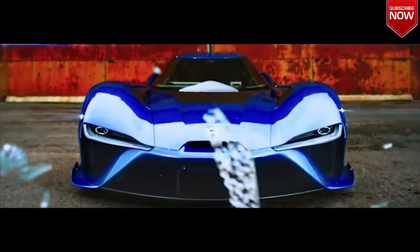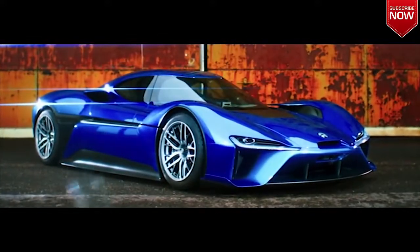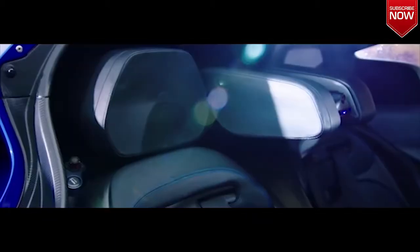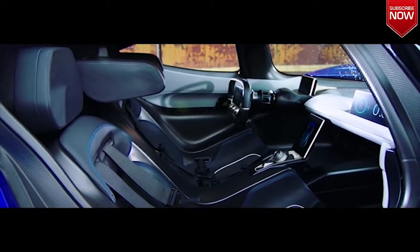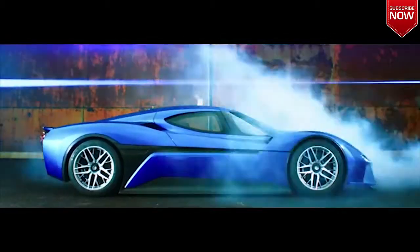Here it is. It's called the EP9. And it's pretty clear that this is no Nissan LEAF, because a LEAF doesn't have giant head restraints to stop G-forces from snapping your neck during hard cornering. And that's just the start of it.